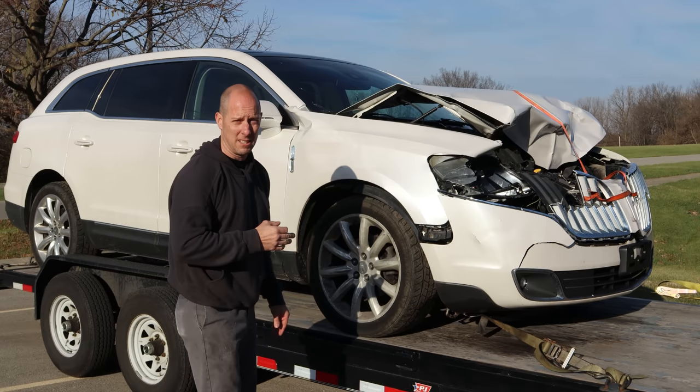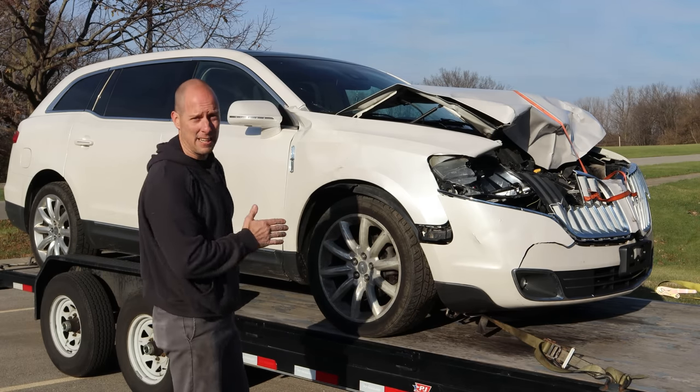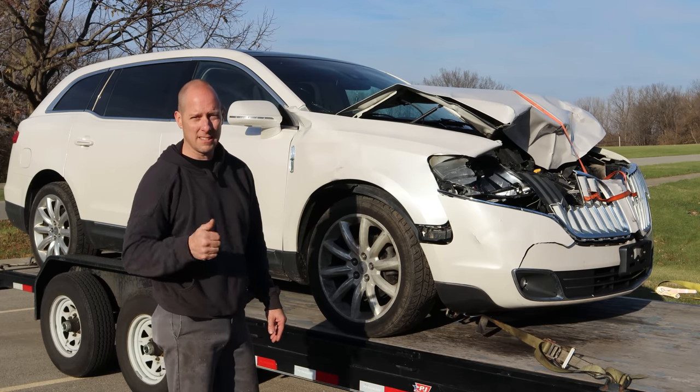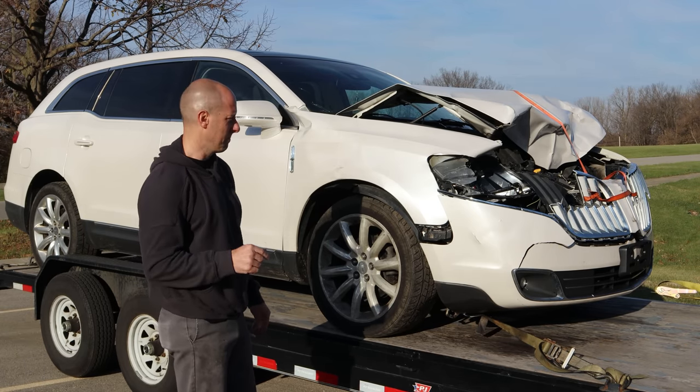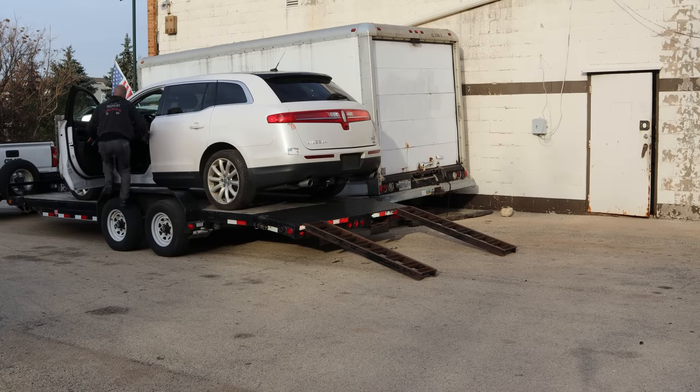So it went a couple rounds with the deer and won by a knockout, but it did take some bruises, so we're gonna have to fix that up. Let's get it down to the shop, get it unloaded, and take a look at it. I'm not gonna waste time — let's get it off the trailer.